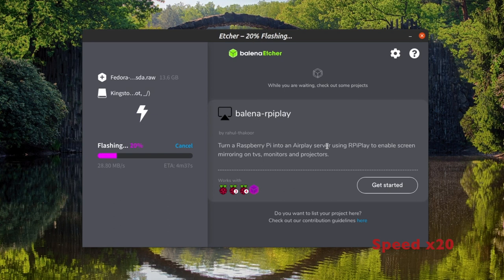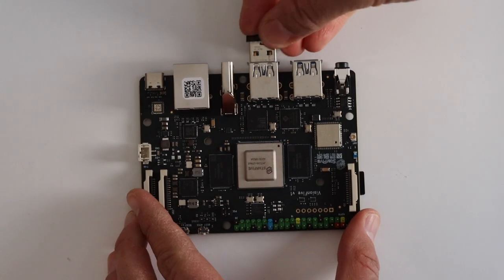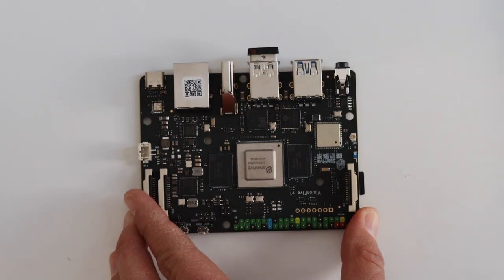Step number 4: flash the image to the microSD card. There are many free and open source tools to do this. I recommend using Balena Etcher, as I do in this video. I'm selecting the extracted image from the archive and flashing it to the microSD card. Balena Etcher will validate the flashed image and notify you when it is ready.